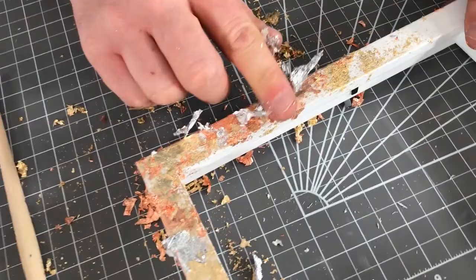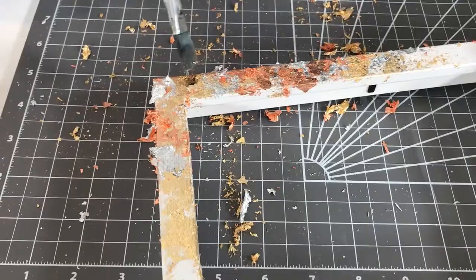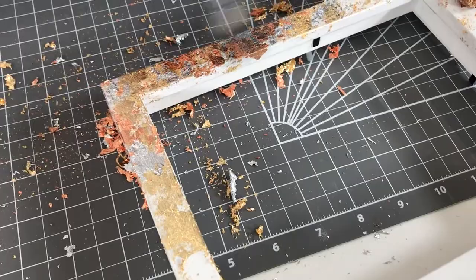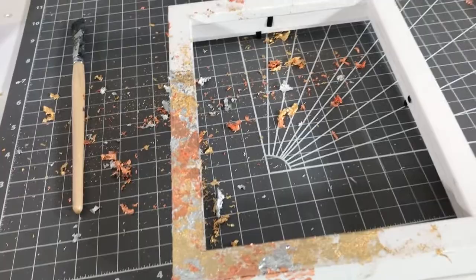I'm coming in with some silver and just applying that. Anywhere that isn't covered is going to take on that silver, so you're getting a nice even spread of all three of our metallic flake colors. I could carry on building this up and then go back over with another coat of the 3D adhesive just to make sure everything is fully stuck down. But just look at this corner — it's already looking really great.